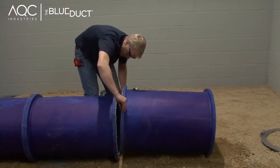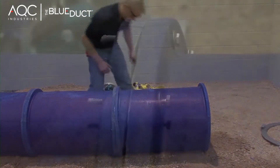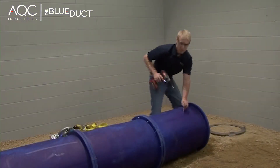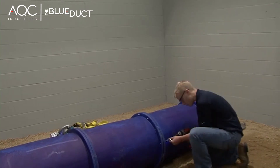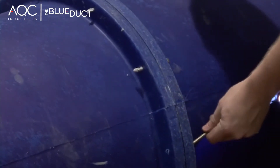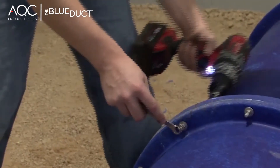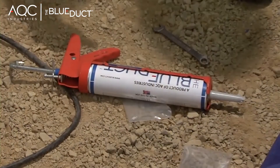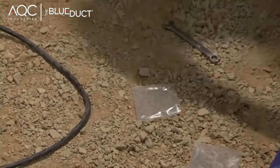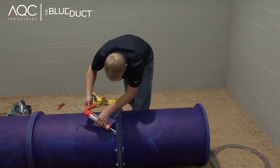Now the ducts are ready to be connected. Install a bolt into each individual hole. Once that is complete, use a cordless drill with a 7/16th inch drive to tighten the bolts that are 90 degrees from one another. Next, liberally apply the Blue Duct sealant to both sides of the bolt to ensure a proper air seal.